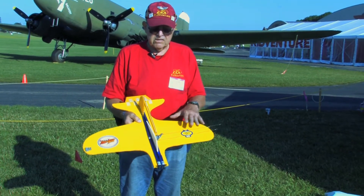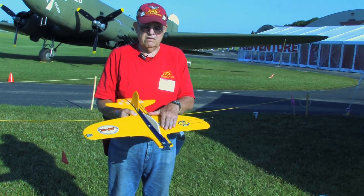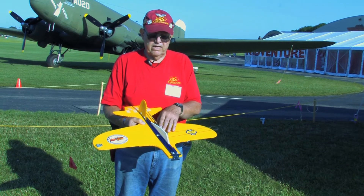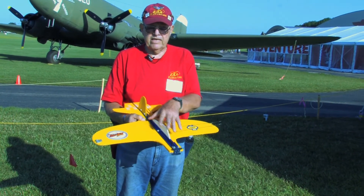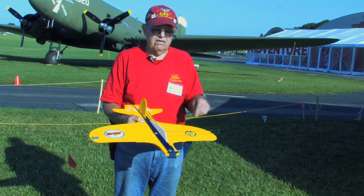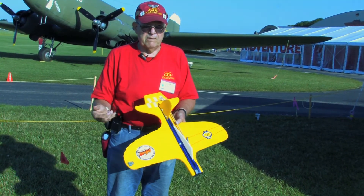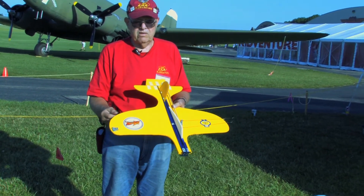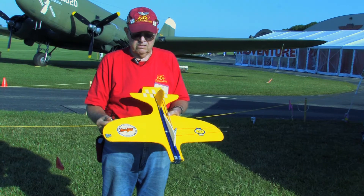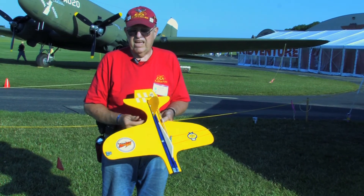What we do in making it is I have a cardboard plan which I lay down on the material. I line it up, drill a hole, drill another hole, and that keeps it in place. I outline the whole airplane on the material with a magic marker. I then cut it out with a jigsaw and grind it to shape with a Dremel sanding disc.